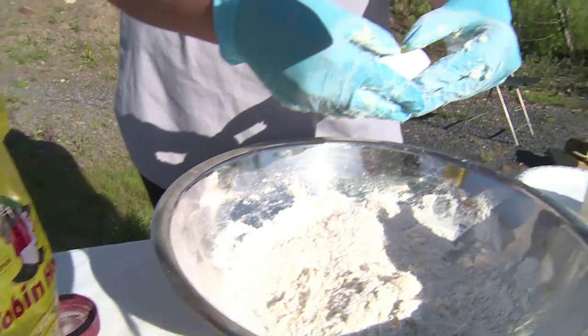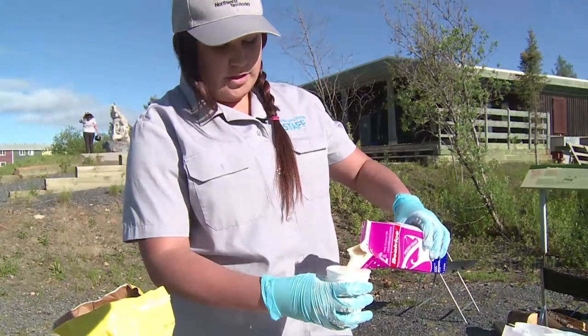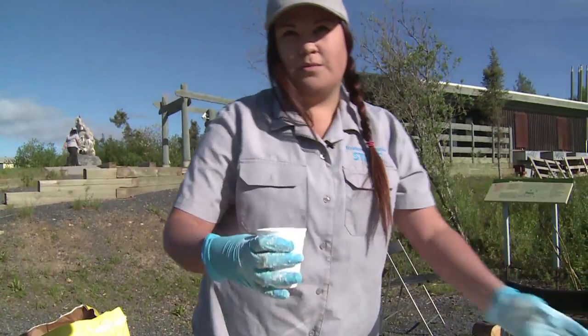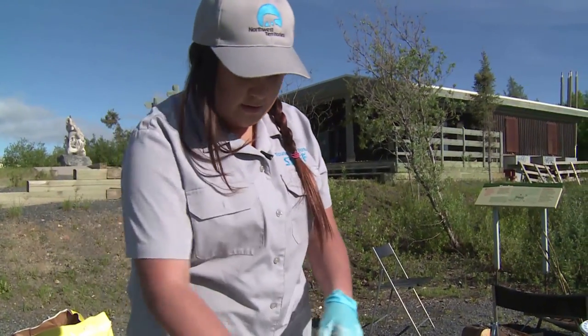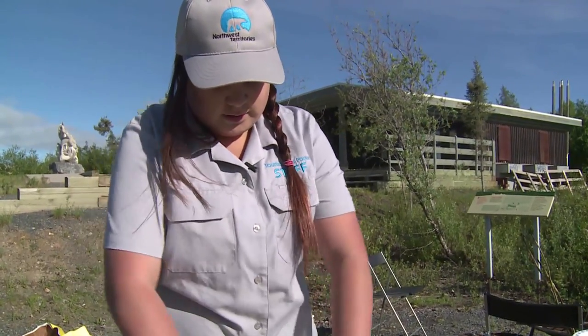Looks like it should be fine. We can go ahead and add our egg and our milk — just one egg and one cup of milk. We're just kind of measuring it in a cup, kind of thinking this is what people would have out on the land. You wouldn't really have all your measuring cups and things like that. So once those are in, we can go ahead and mix it all together.